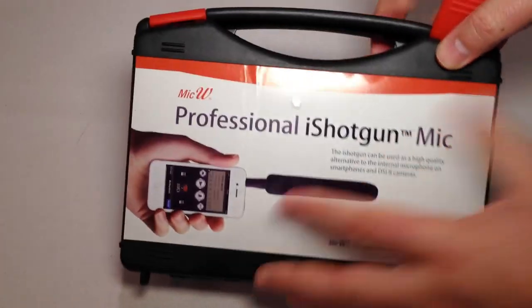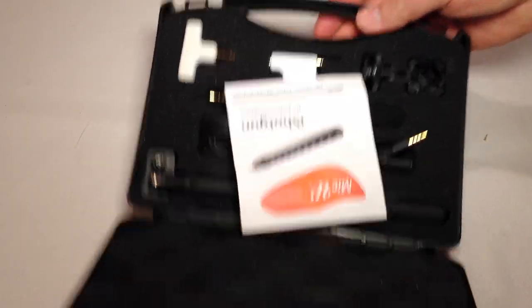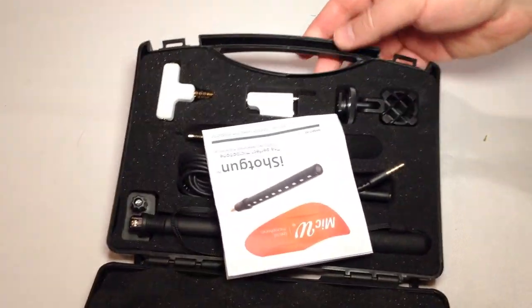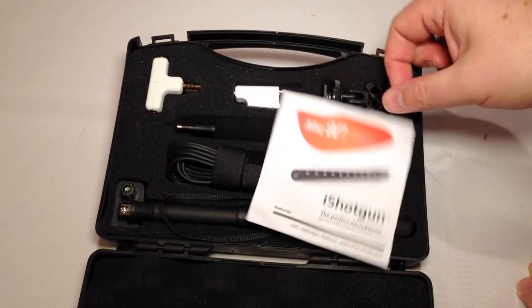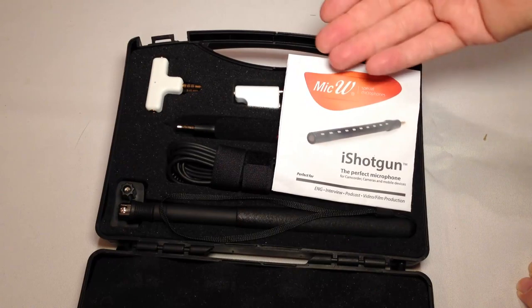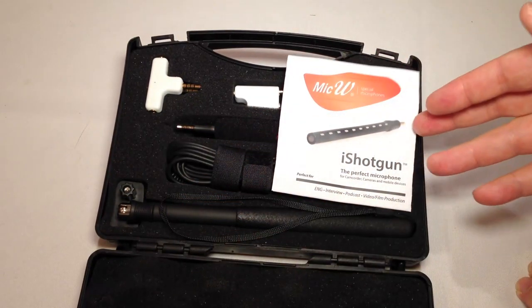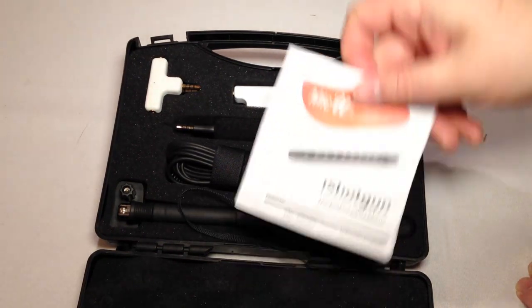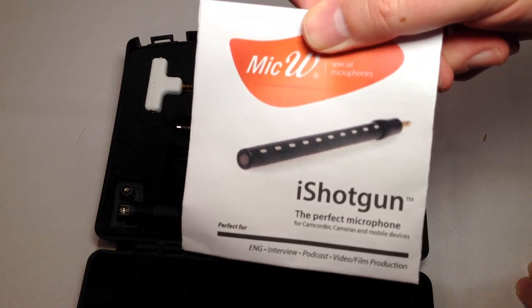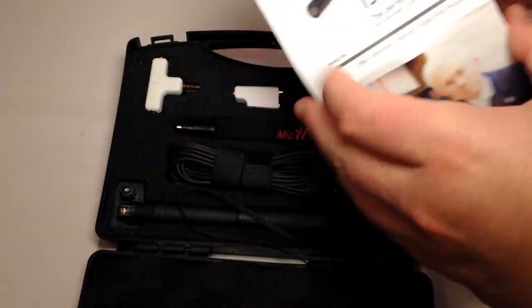Let's go ahead and open up the box and see what we get inside. It comes with this really cool kit box which is great for travel. Since you're going to be using this for your mobile devices, cameras, and iPhones, this kit box protects the device and helps you transport it safely. It has a really cool look — kind of reminds me of a machine gun or shotgun.